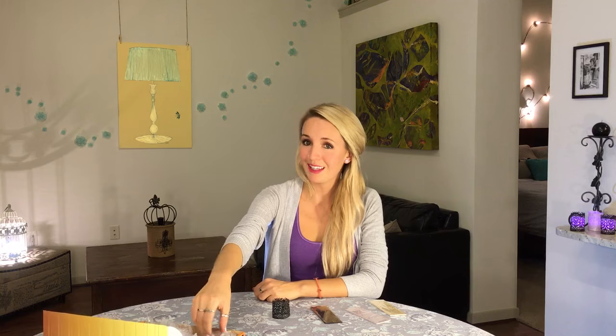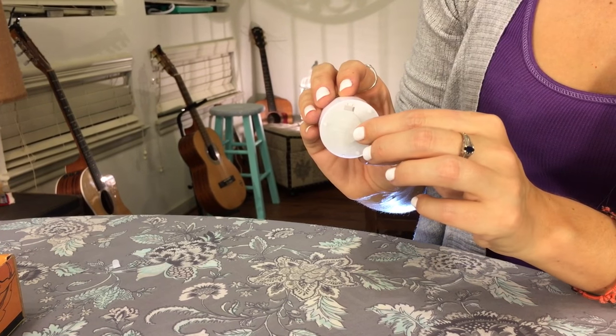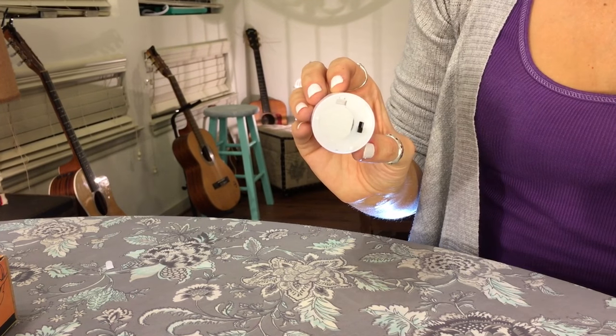Next you will see the flameless LED tea lights themselves. The first time you turn on your tea lights you must activate the included battery by pulling and removing the small white paper tab located on the bottom of the tea light.